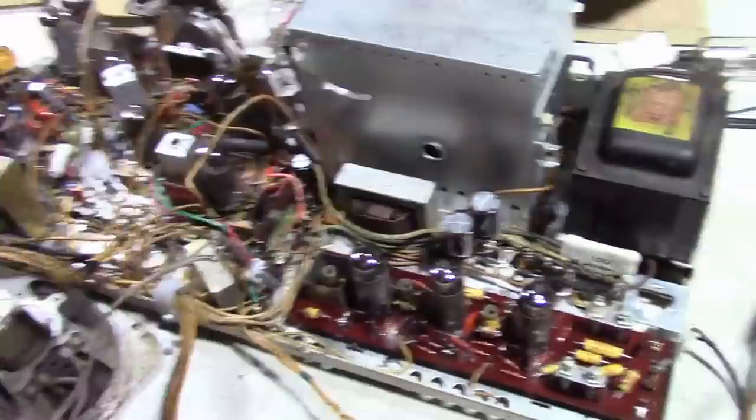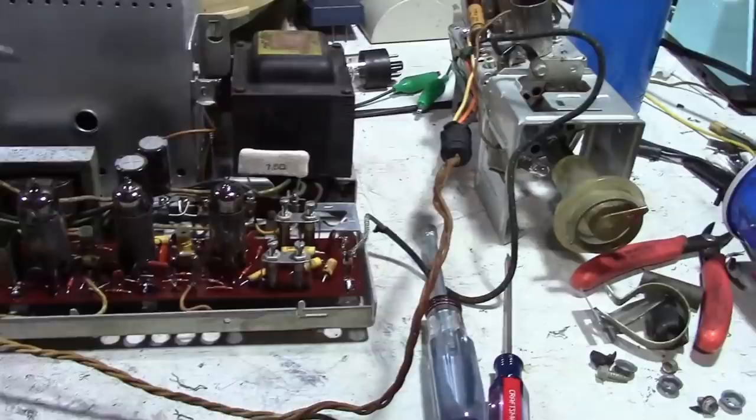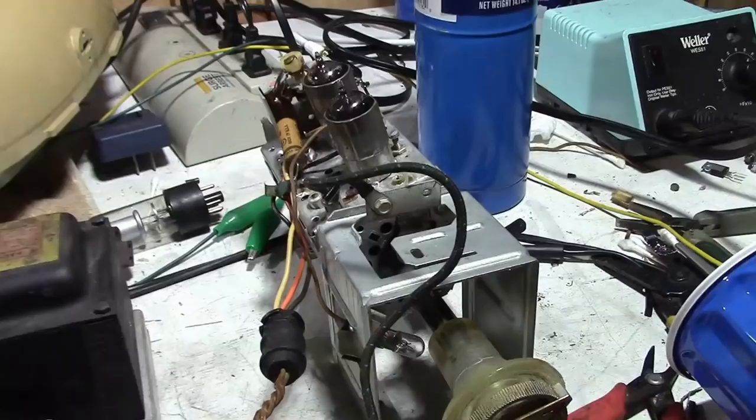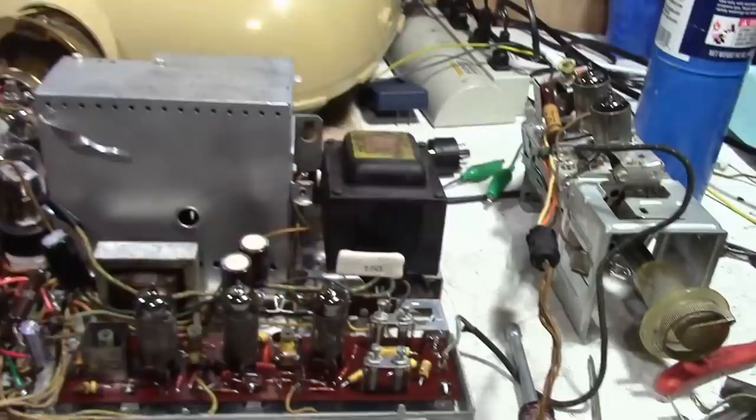I am curious to know exactly what the problem was, as I know some of you are, so I'll try to get to it. This set is cleaning up a lot better than I ever dreamed it would. I guess all that nicotine and tar really preserved it — I'm still amazed that this tuner came out looking so nice. I have not replaced that cap yet; I will get to it. I'm curious to see what effect replacing it will have — I expect very little since it's just a bypass cap on the B-plus supply.